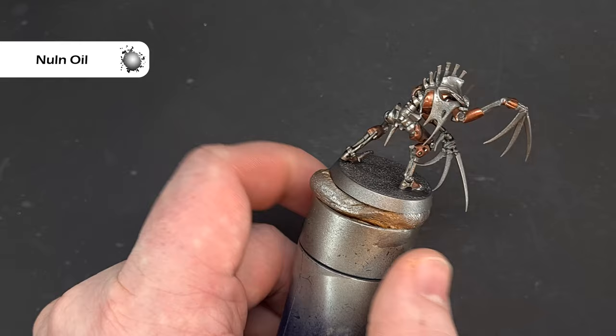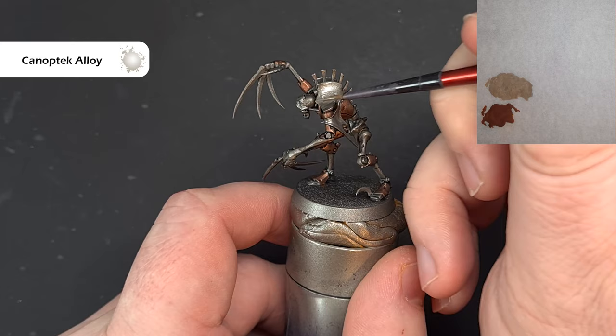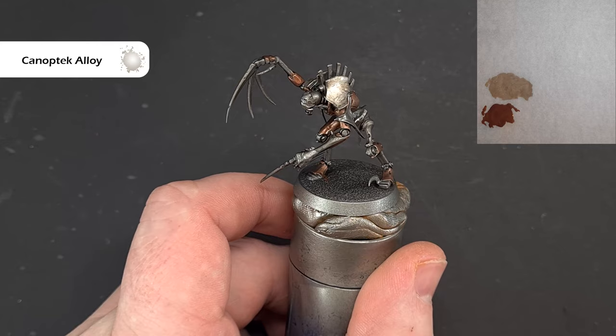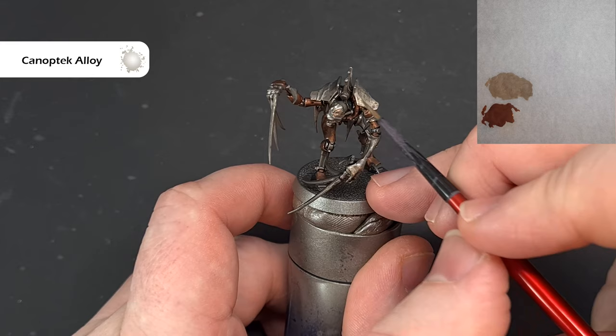Get that all covered in Nuln Oil and let it dry properly. Then we'll come back and start the top carapace. Once we're happy the Nuln Oil is dry, take some Canoptek Alloy and put this on the top plates. This is a layer paint so you may need a couple of coats to get it covering properly. The other place we want to put it is on the face plate — the back of the head is silver and the face plate areas not covered in flesh are going to be Canoptek Alloy.